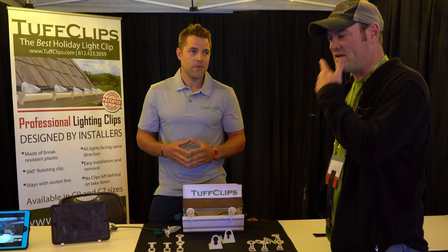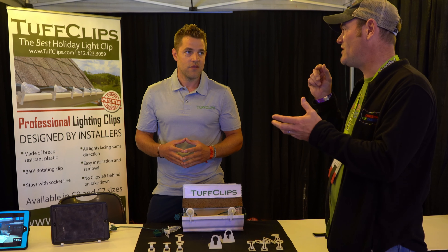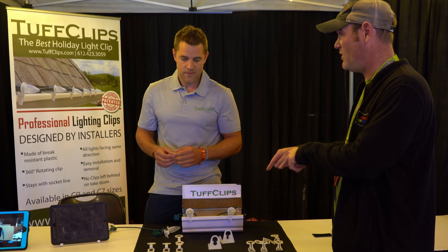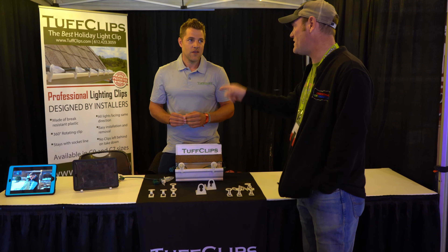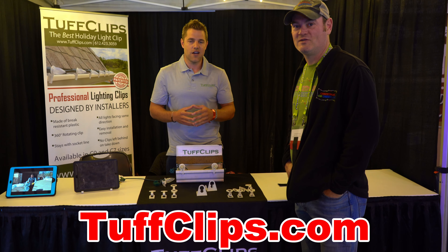For a guy like myself, one thing I find is when I first started doing it, I'd have to take the clips on and off every single year, which adds so much time. With these, they could stay with the bulb. Absolutely — that's beautiful. So folks who want to buy your product, where do they go? They go to our website, tuffclips.com.